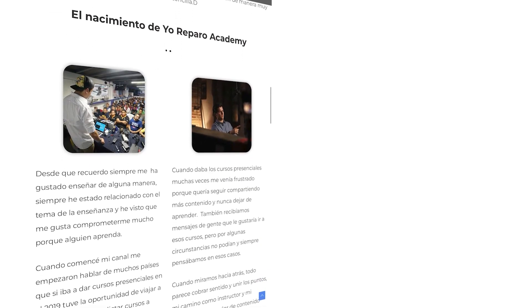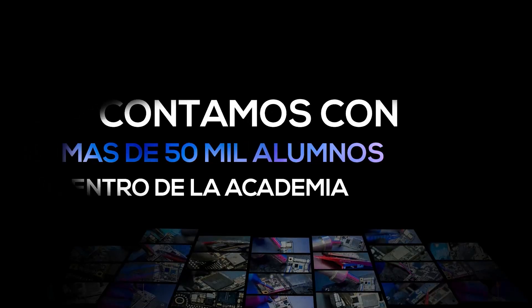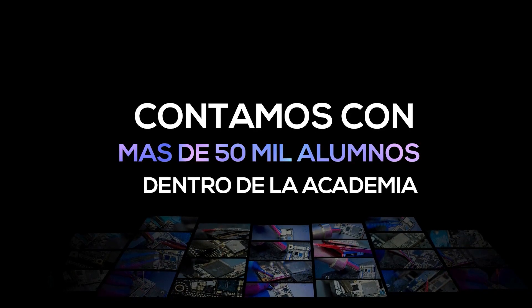Es momento de hablar de los beneficios de Yo Reparo Academy y todo lo que tiene para ofrecer a los alumnos. Muchos colegas todavía tienen el tabú con respecto a los cursos online o no saben todo el trabajo que hay detrás. Yo Reparo Academy es una academia de formaciones online con inicios desde el 2018. Desde el 2018 venimos aprendiendo de errores y creando una estructura que nos convierte en la academia más grande de habla hispana con más de 50,000 alumnos.